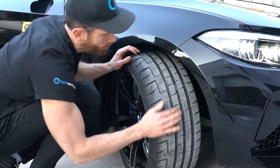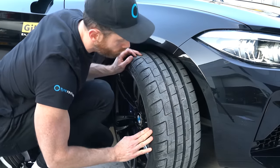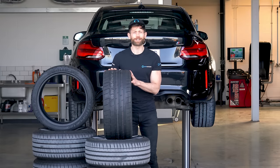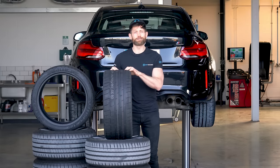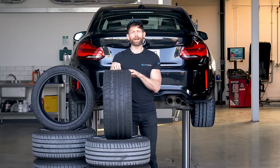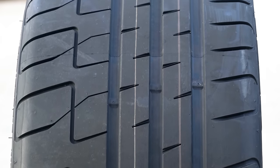On BMWs like this, it's really worth checking the inside shoulder to make sure there isn't any uneven wear that might cause an early failure. Once you're happy the tyres aren't going to blow up next time you drive, it's also worth checking the remaining tread depth to see if you need to add tyres to your shopping list. You can do this by finding the tread wear indicators in the grooves or using a tread depth gauge.